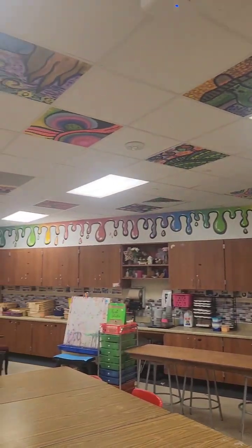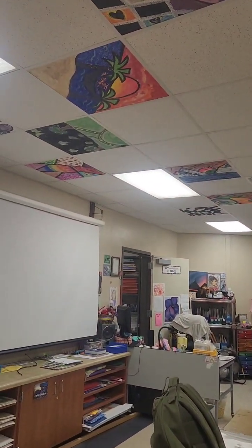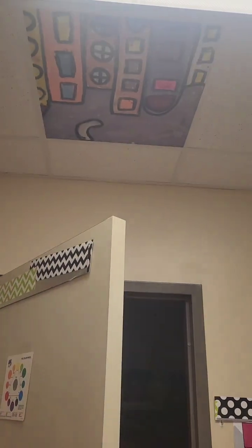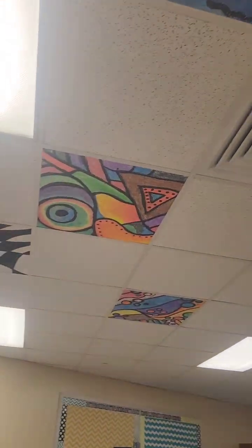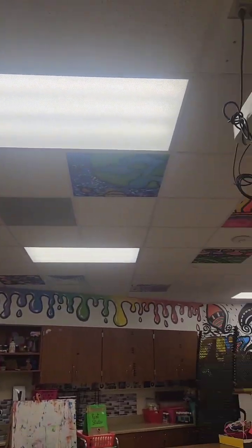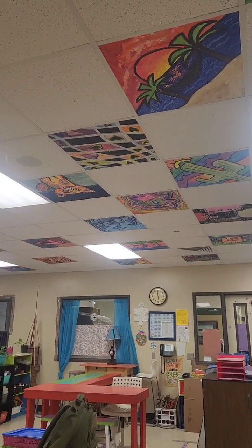I don't know how that's going to work. I thought about just taking the tiles out because I'm pretty sure they'd throw them away anyway, and maybe making a beginning-of-the-school-year mural with them out front — or I don't know. Feel free to comment with some ideas of what you think I should do with all these tiles when they redo our ceiling this summer. Thanks for watching — please like and subscribe!